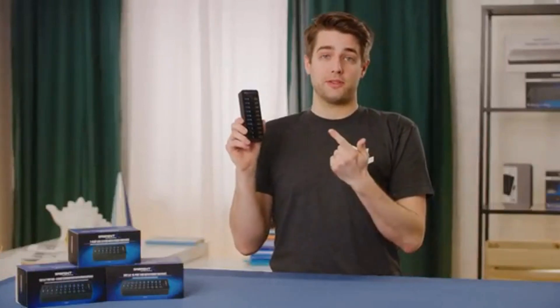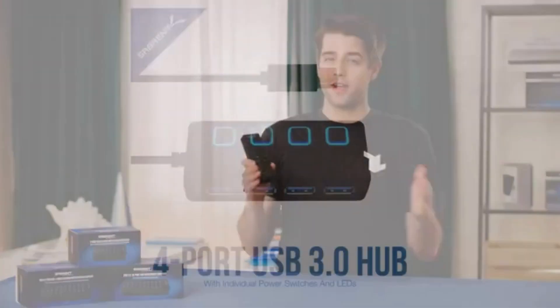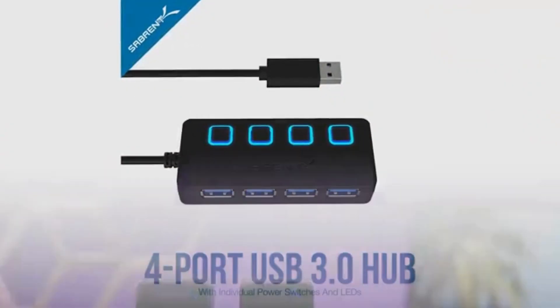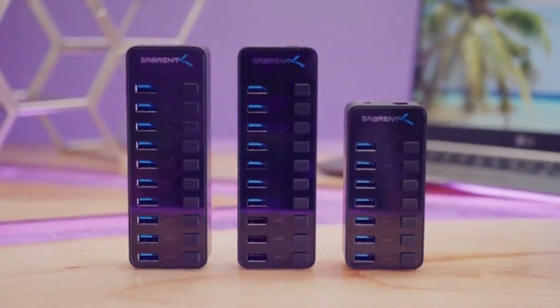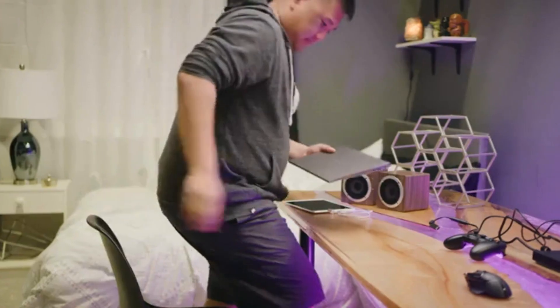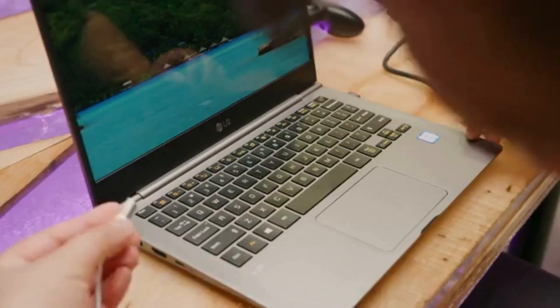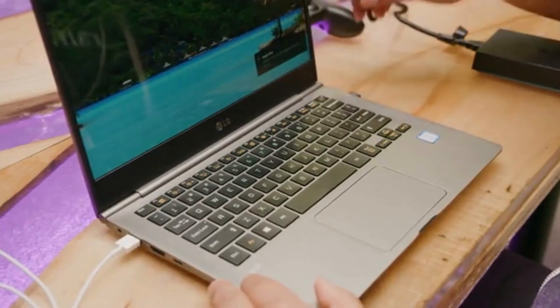Who doesn't need more USB ports? Sabrent's USB 3.0 hubs come in multiple sizes to provide an extra four ports in a convenient travel-sized form factor, along with their larger, separately-powered seven and even ten port versions for connecting all your devices. This makes them great companions for notebooks or all-in-one desktops, where plugging in USB devices can sometimes be an anxiety-inducing juggling act.